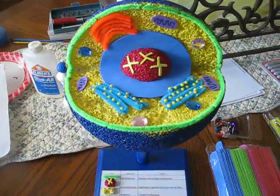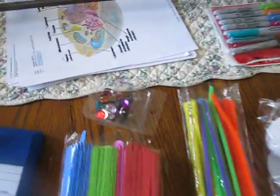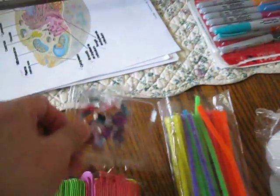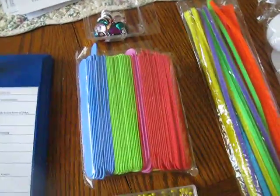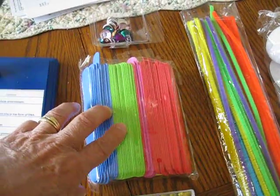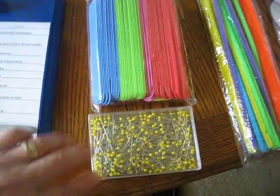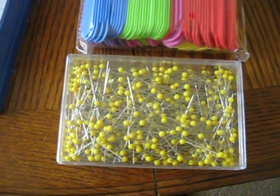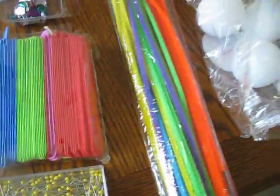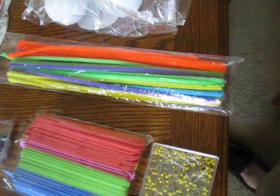So what we did was we went to Hobby Lobby and we bought an assortment of items. We bought these fake looking jewels, these vinyl tongue depressors — you can cut them to whatever you need — some straight pins with yellow heads on them, and an assortment of pipe cleaners.